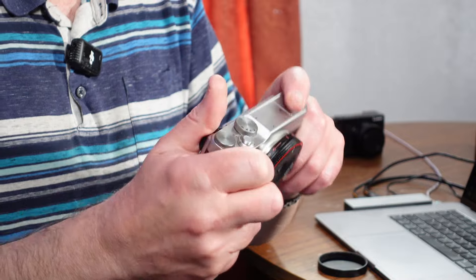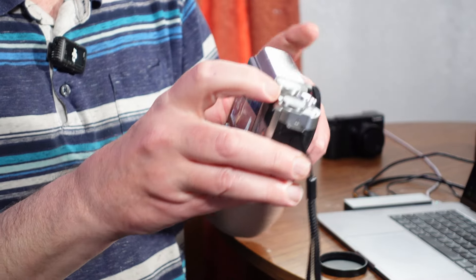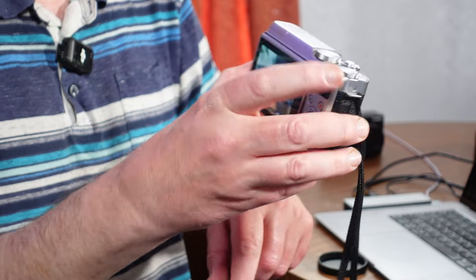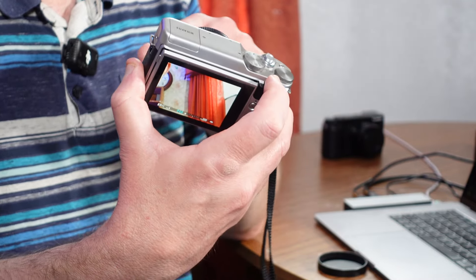The other thing I like about the command dial on the back is that if you push it in, it zooms in — there's a digital zoom so you can check focus. I mean, that is beautiful.